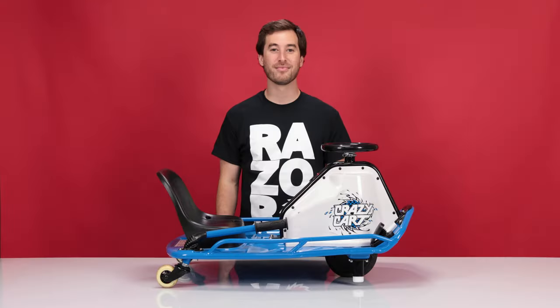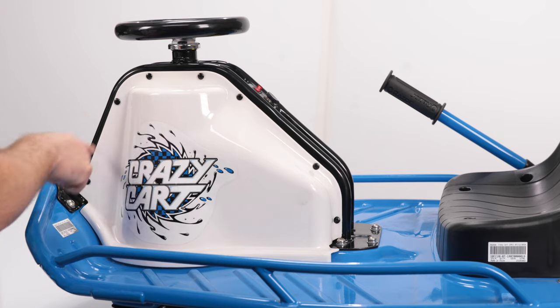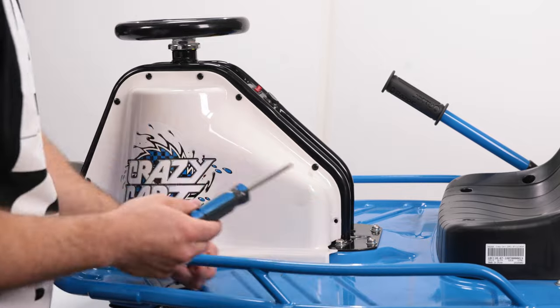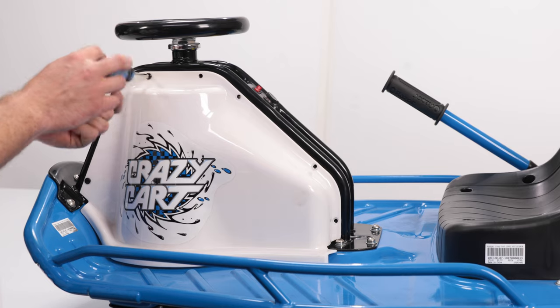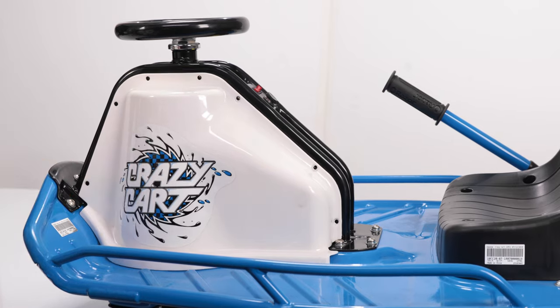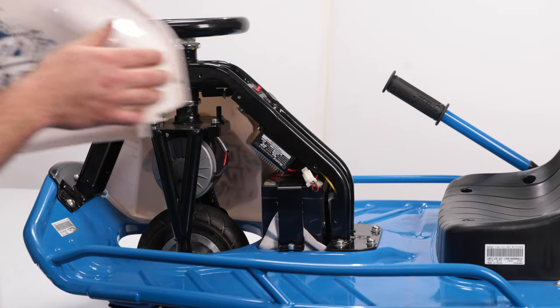Now let's get started on step one: removing the plastics. Using your Phillips screwdriver, remove the seven screws that secure the left side plastic to the body. With all seven screws removed, we can slide the plastic straight out and set it aside.